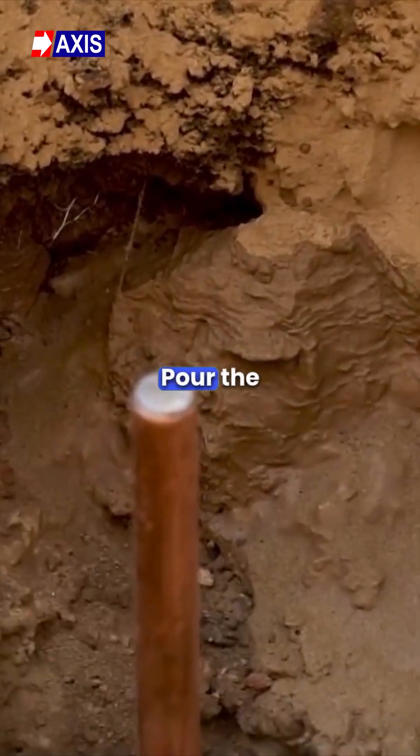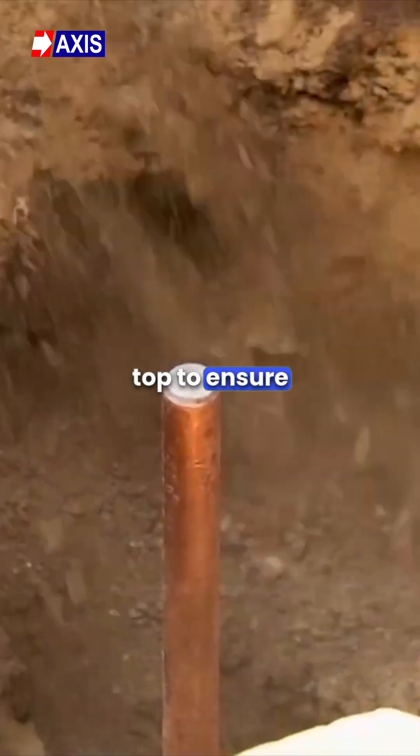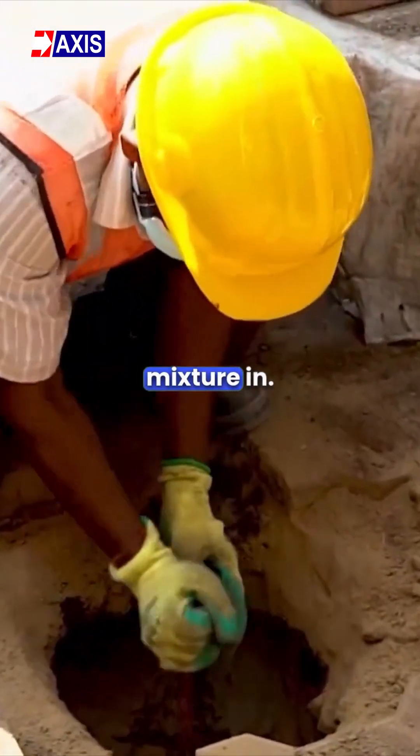Step 6: Pour the mixture into the hole and completely fill it to the top. To ensure that the mixture completely fills the hole, keep agitating the rod while pouring the mixture in.